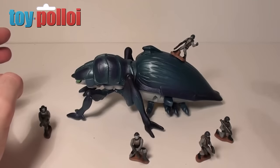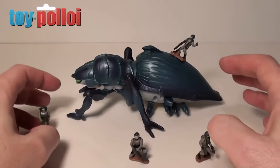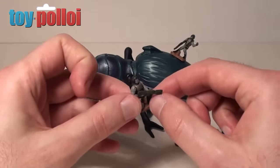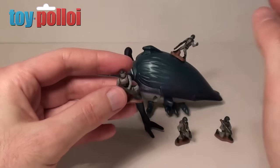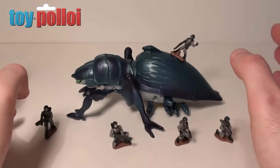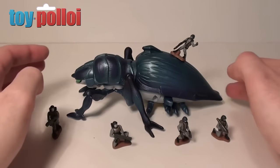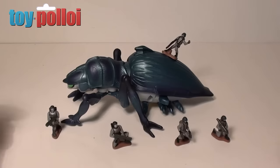Overall I do quite like this line of toys, mainly because of the gimmicky features. It's a shame they didn't make them a little better, as they're just a little bit rubbish in execution — but a lot of Galoob's toys are like that. Galoob is very hit and miss: some are good, some are terrible. I hope that's been of interest to you, and thanks for watching.